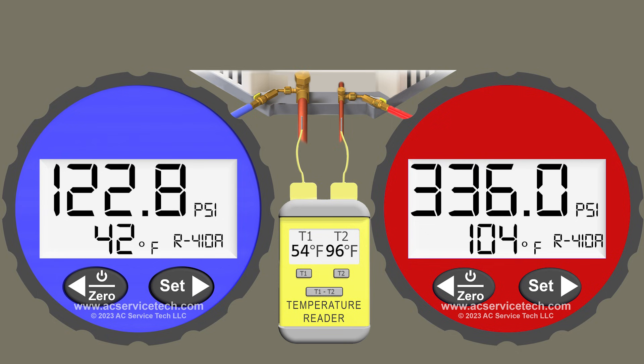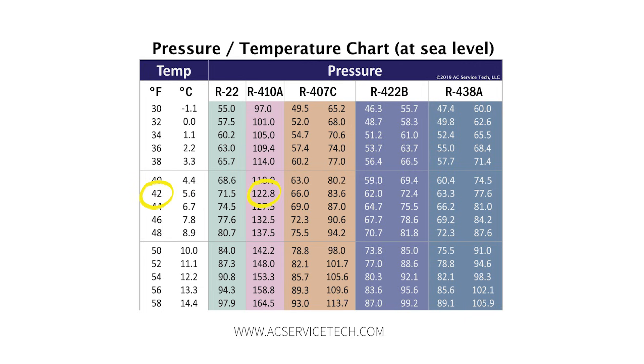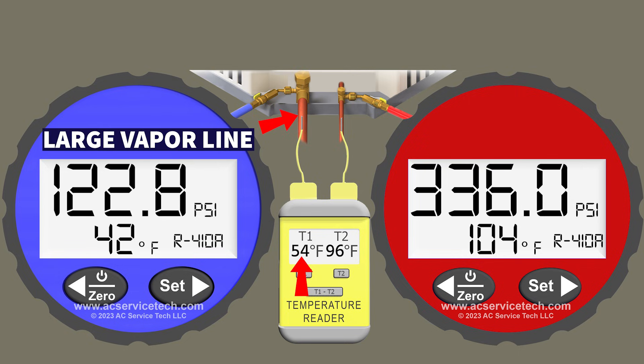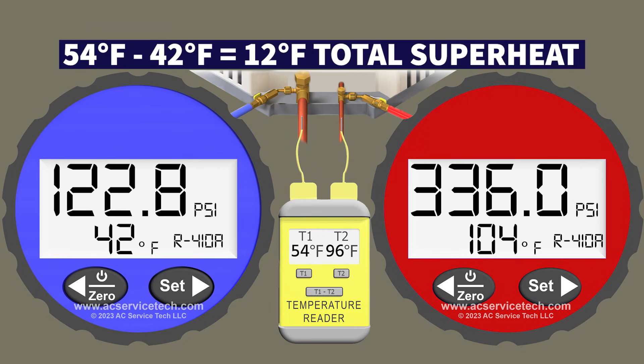In this example, the blue low side gauge is measuring a pressure of 122.8 PSI. If we convert that to the saturated temperature of R410A in the middle of the indoor coil, it's going to be 42 degrees Fahrenheit. We're also going to have a temperature on that large vapor line of 54 degrees. So we take 54 minus 42 and we're left with an actual total superheat of 12 degrees.